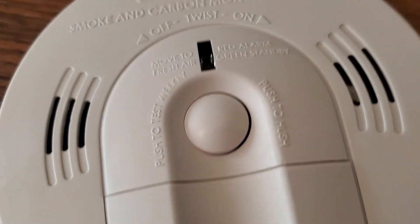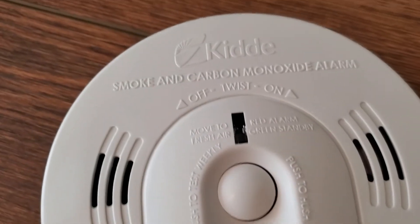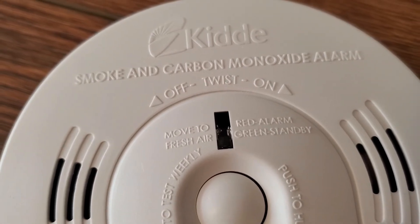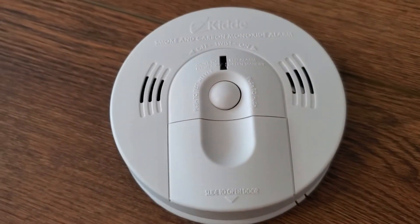You can test the alarm by pressing the button in the middle here — I'm not going to do that, I'll spare you the sound. But if it does detect carbon monoxide or smoke, you will get a flashing light on here to indicate when it's detected, and a very, very loud alarm going off as well.